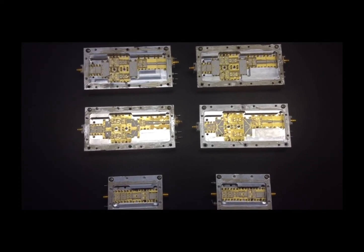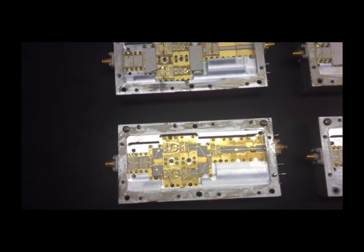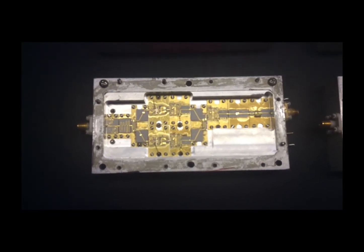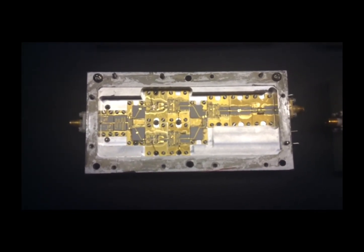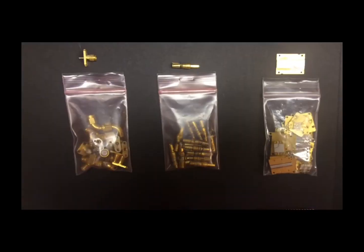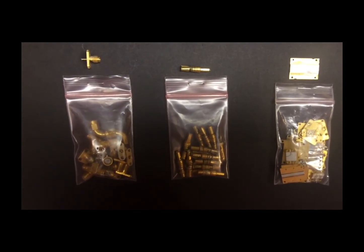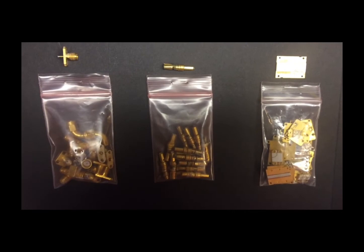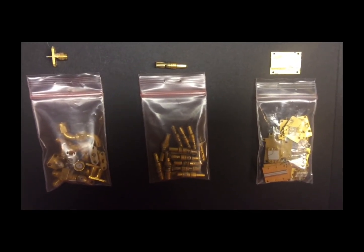These are microwave amplifiers — pretty self-explanatory. Gold-plated parts on the inside, SMA connectors on the outside, and a little more effort goes into removing the gold. Bag number one contains gold-plated SMA connectors — not a whole lot of gold on those. The second bag is a gold push-in connector, probably not a lot of gold on those either.